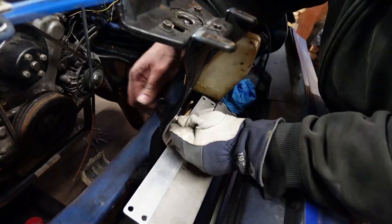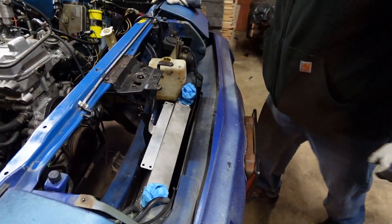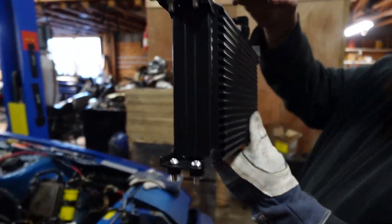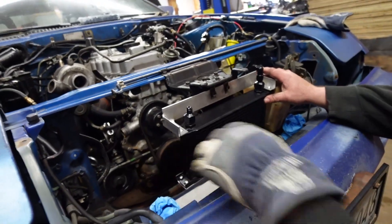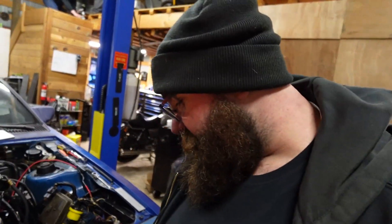This is why you always tack things into place first before you actually go ahead and weld them up — because once you find out it's not going to work after it's all welded up, you're kind of SOL. That was a good idea, Jake. The little rubber insulators are fuel hose — that's rad. Pretty happy with that. Let's get some fasteners in this thing. Look at that — that is sick.